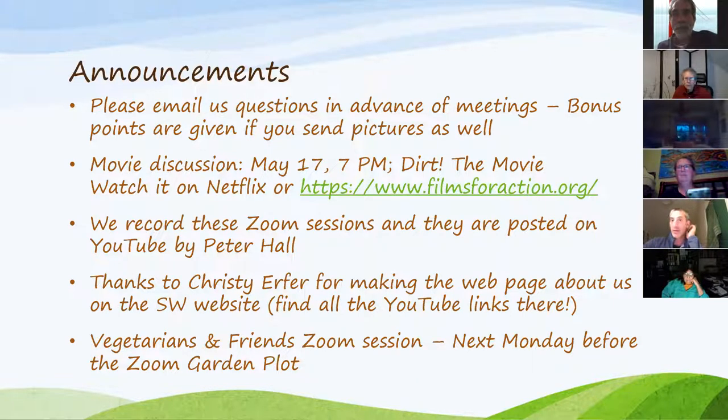Announcements: people sent in questions ahead of time — that really helps for the Q&A. On May 17th (corrected to the 19th, a Tuesday), there is a movie event — 'Dirt the Movie' — which you can watch for free on filmsforaction.org. Sign up through the library, then we'll all discuss it at 7pm. All Zoom sessions are being posted on YouTube by Peter Hall, and there's a new web page at Sustainable Warwick with all the YouTube links.